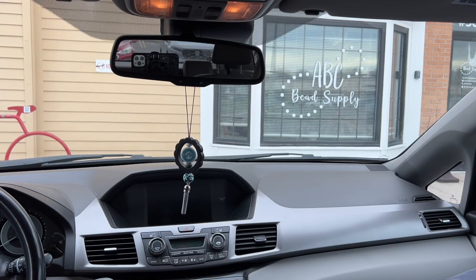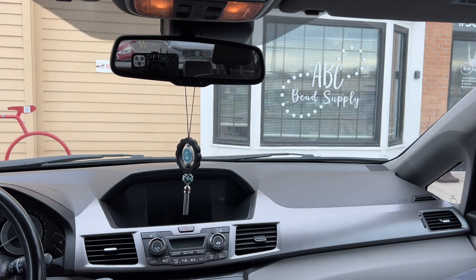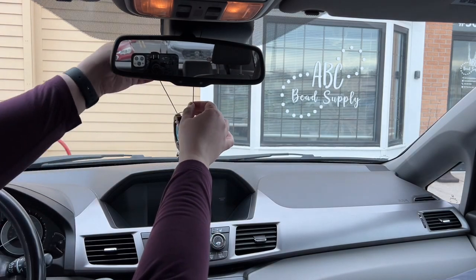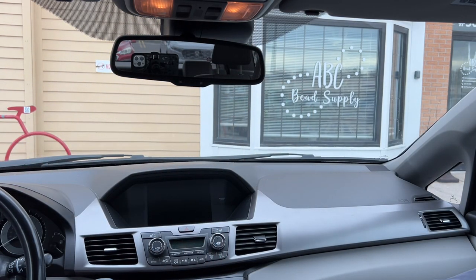Hey everybody, Allie here with ABC Bead Supply. I'm here today to share with you car charms, beaded car charms. Before I show you how to make them, I just wanted to show you how they hang in a car. Here is a look at one — super fun! They are just attached with breakaway clasps, which makes it really easy to put on and off of your rear view mirror.